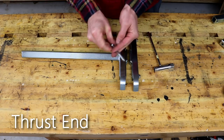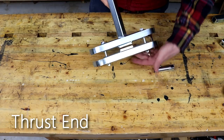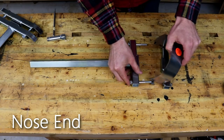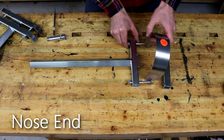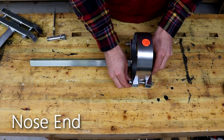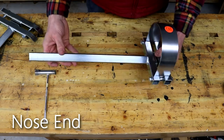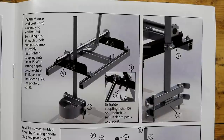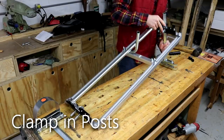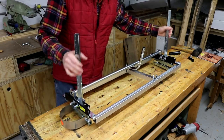The last step to completing the mill is putting together the adjustment posts. This is very simple as it's just two bolts that hold each clamp together. The only difference between assembly of the nose end and thrust end adjustment posts is the nose end has a guard that goes around the bar. With the posts assembled you can go ahead and put them into the clamps on the end brackets — set them to four inches and tighten down the clamps.